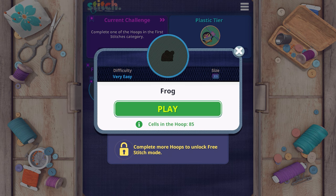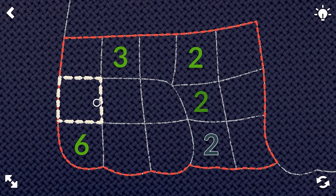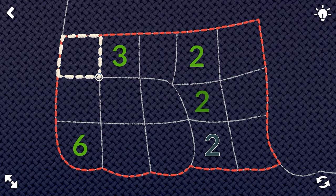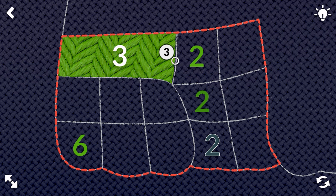The point of the game is to connect the cells in the hoop and basically stitch a cute little image. We're going to be doing a frog — it is a small size and very easy, as it is the level right after the tutorial. I saw this during the Indie Direct and it looked very cute.